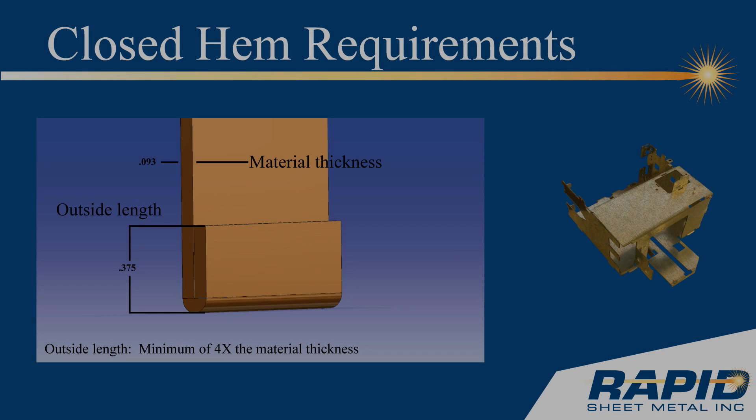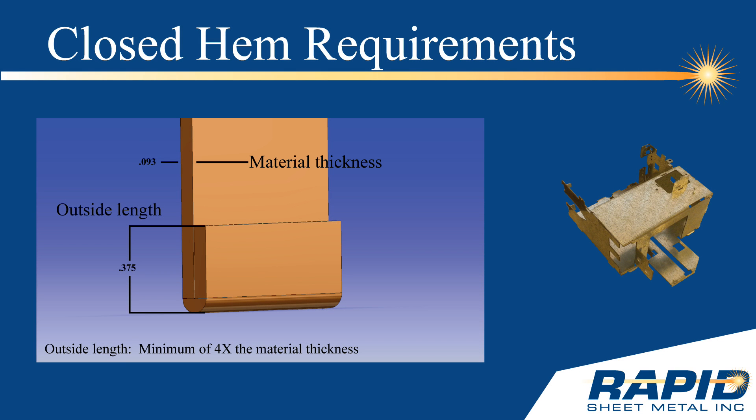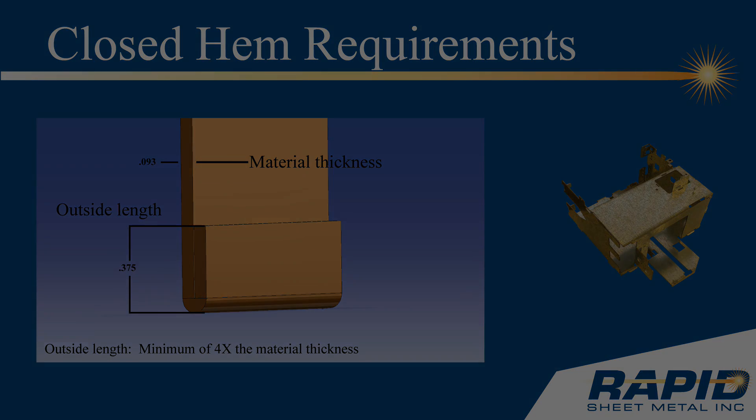In order to form a closed hem, there are a couple of requirements. One, forming a closed hem is best with material that is between 40 and 125 thousandths of an inch thick. And number two, the outside length of the material must be a minimum of four times the material thickness of the sheet. Note: forming a closed hem with aluminum that has a material thickness over 125 thousandths of an inch thick is not recommended, as the material tends to stress and may fracture during forming.